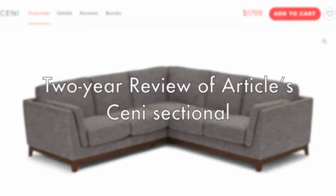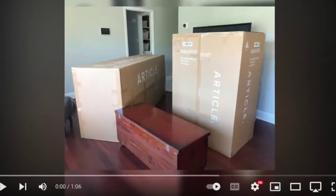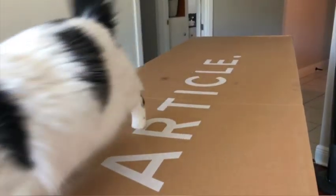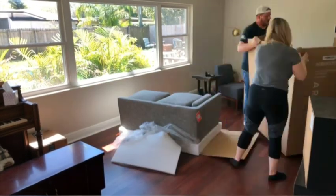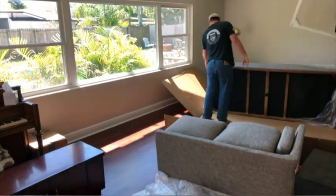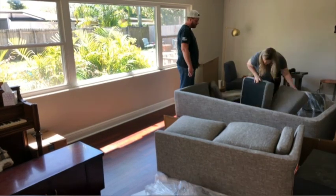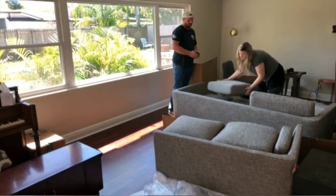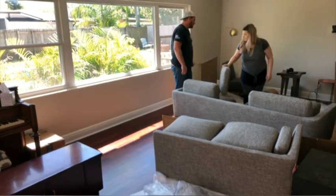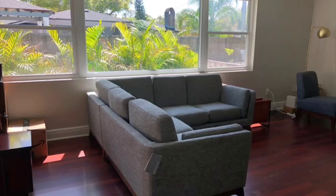Hey and welcome back, this is our tour gear review of the Sunny couch from Article. You may have seen our previous unboxing video that we did just after we moved into this house that we just bought. We are renovating this house and we've done a ton of work to it, so if you need any inspiration for modernizing your mid-century house, follow along as we figure this all out. But here is the Sunny Article couch.